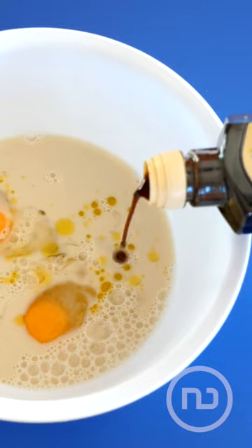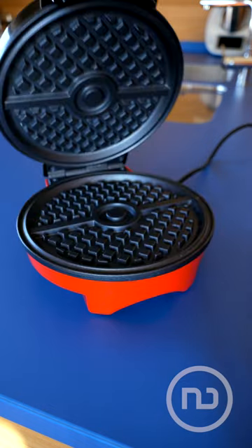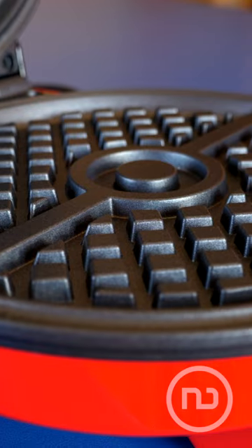A waffle with a special Pokemon touch that'll become your favorite. We're using this Pokeball-shaped waffle maker to make a healthy oat waffle.